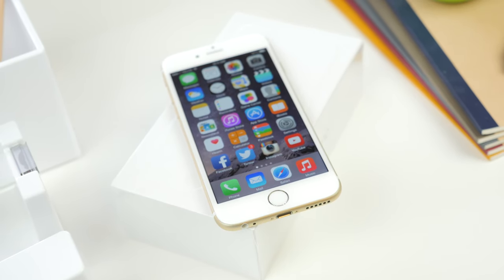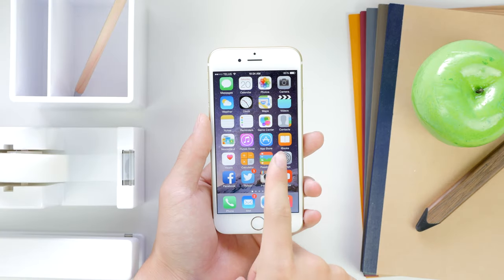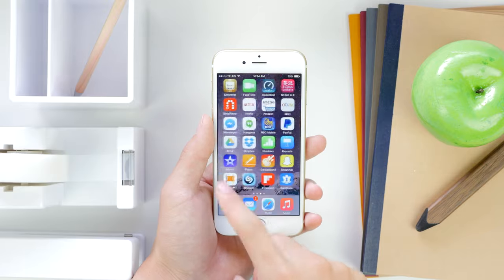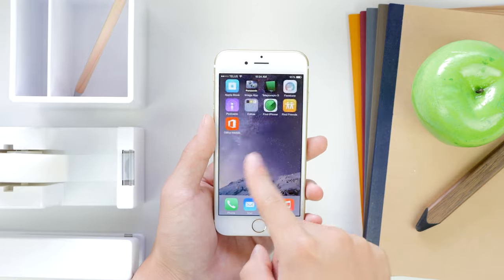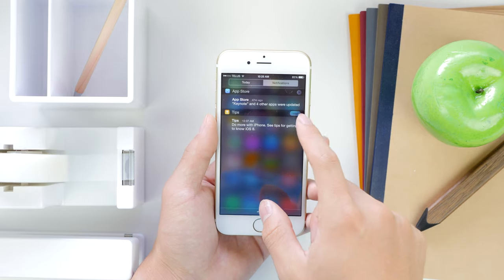On the inside you've got the Apple A8 processor as well as the M8 motion coprocessor with 1GB of RAM, and it ships with iOS 8. The battery has also been bumped up slightly to 1810mAh, though you have to remember it does have to power a larger display — 4.7 inches featuring a 1334x750 resolution 326ppi display, what Apple calls the Retina HD display.